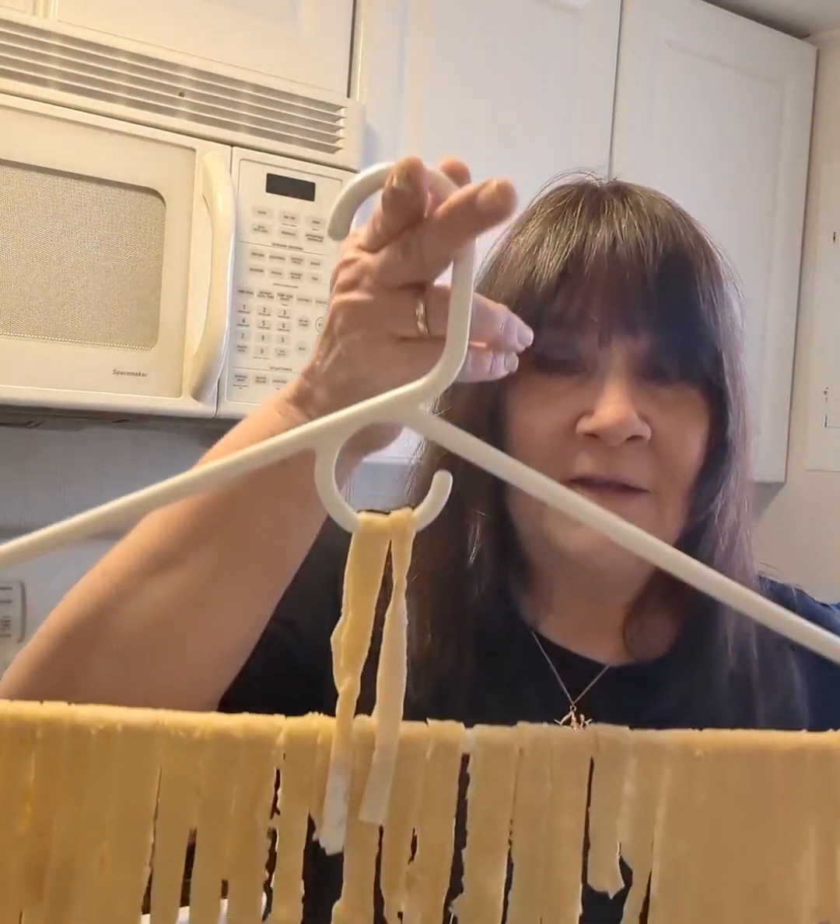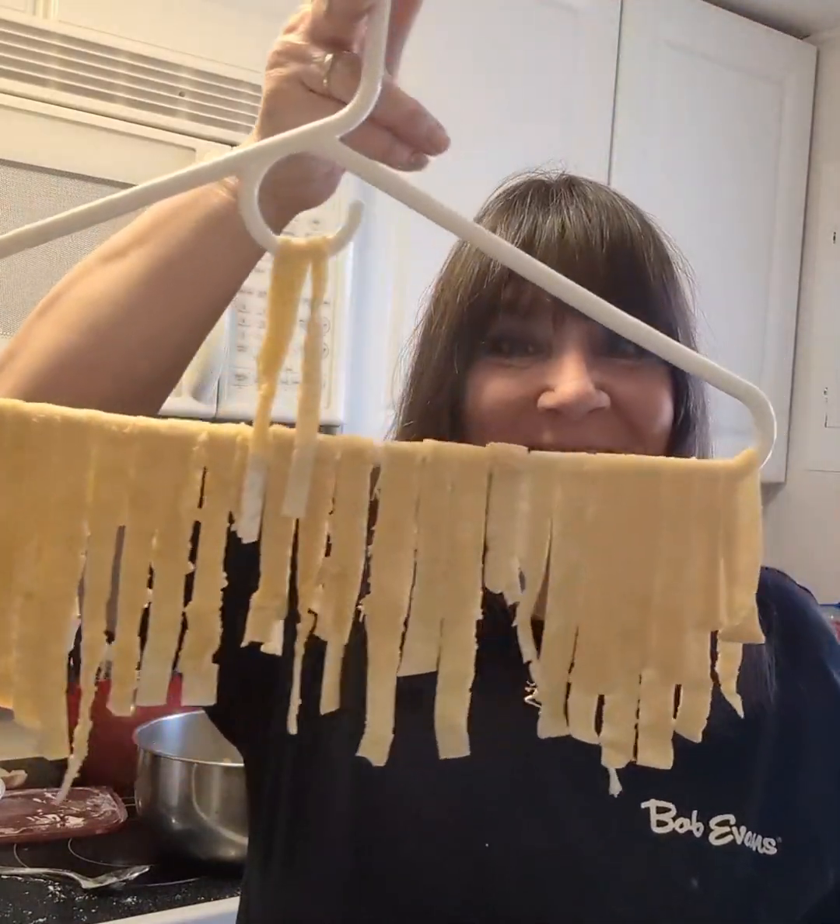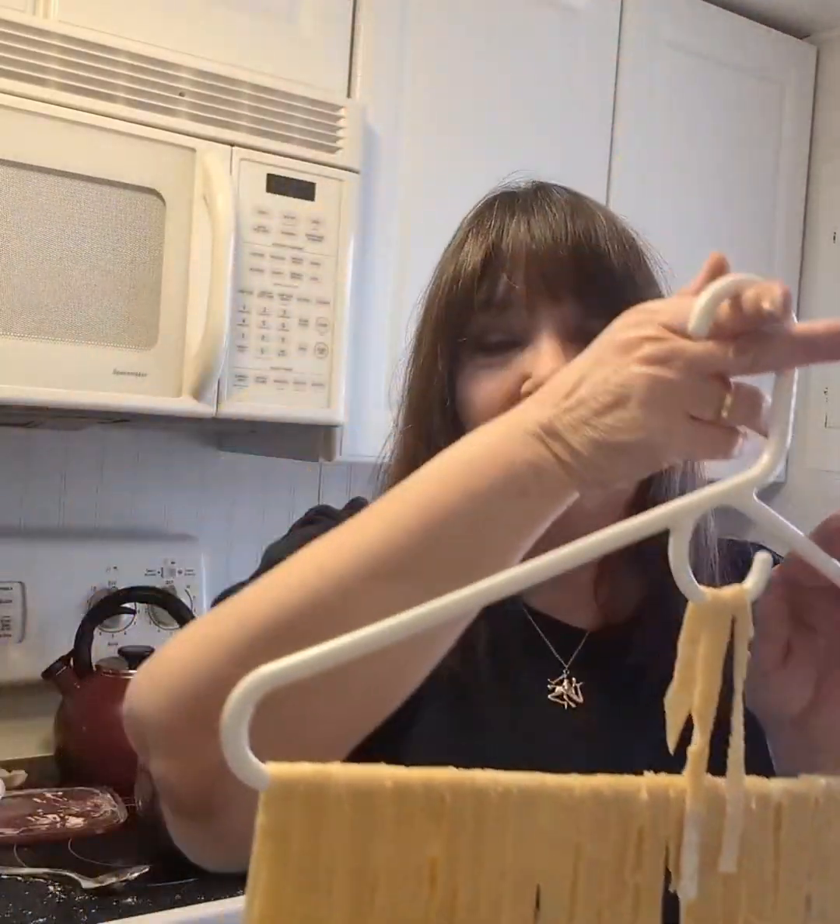I don't have a pasta drying rack so I rigged up my own — my hillbilly noodle drying rack using a hanger. Make sure you wash the hanger before hanging your noodles on it. I posted it on Facebook and my uncle said 'hillbillies always make it work.' Rig something up to dry your noodles — they are so good. Blessed be and make it a joyful one!